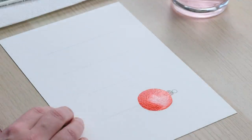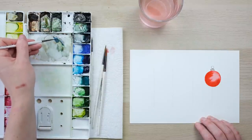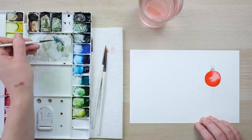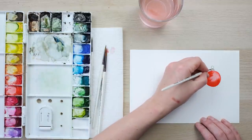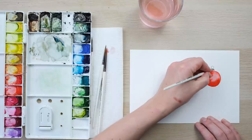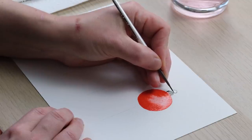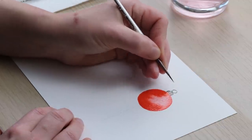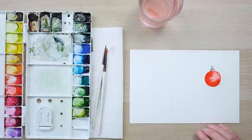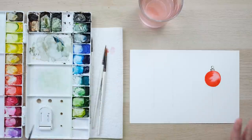Nice. Now whilst that's still wet, I'm going to take a bit more concentrated colour here and just drop it in - just a tiny bit. And if I'm really clever, just get a tiny bit of shine on that little ring there. So we're going to leave that one to dry fully.